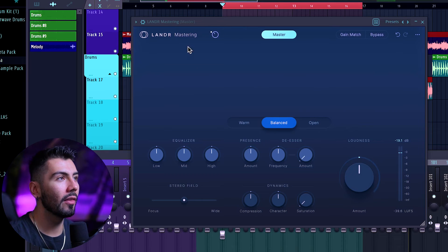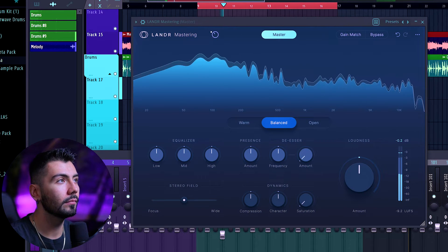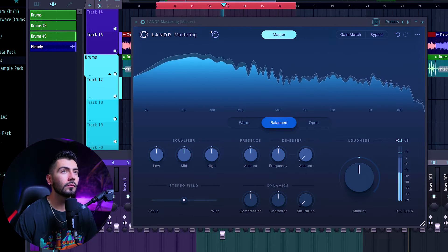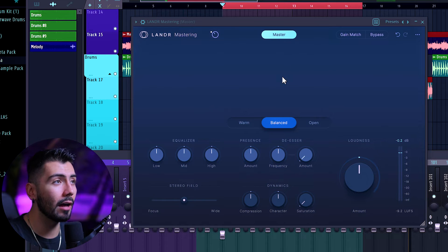This video might be a quicker one here just because the AI is so powerful and does so much for you that really all you need to do from here is just tweak the settings. So now that we're done, we've got our master track. Here's what it sounds like without touching anything. Honestly, you could just leave it like that and be done — call it a day. But I would always recommend dialing in the settings for your individual track.